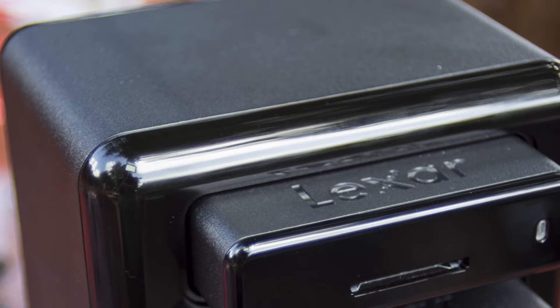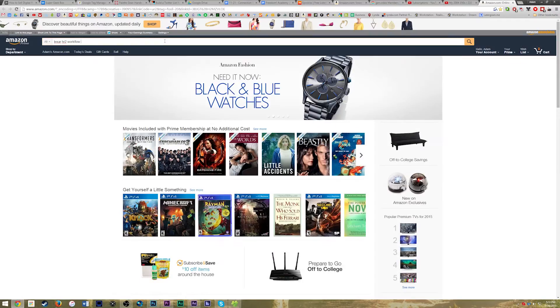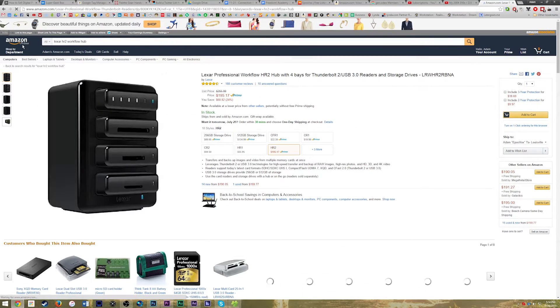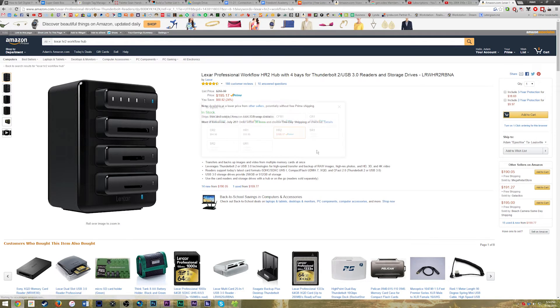You buy the expansion hub and then you buy the card readers yourself. They sent me with my review sample of the hub one of their SR2 card readers, which is an SD card reader that goes all the way up to UHS class 2 — the fastest one. And they sent me one of those memory cards as well, which has actually fixed my camera workflow, so many thanks to Lexar for that. So you have one card reader. It's $150 for the hub, plus up to $70 for a single card reader — not exactly value for your money.